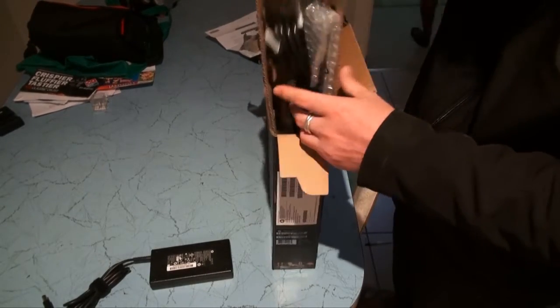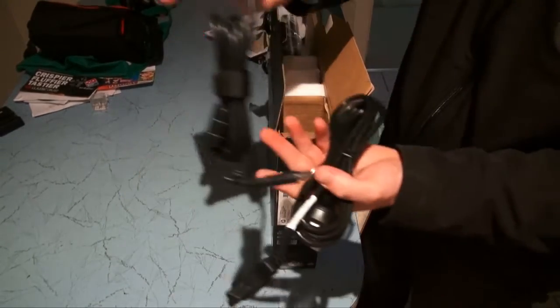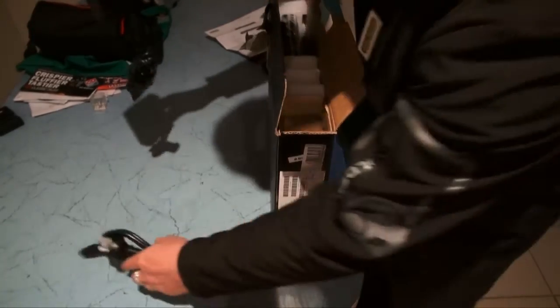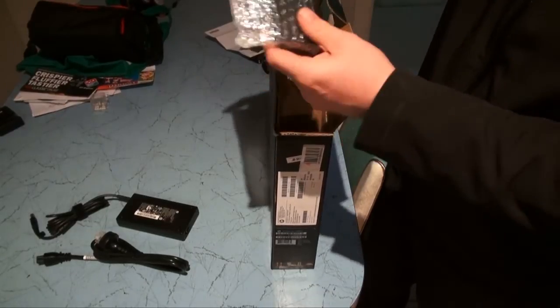We've also got the other cable for the charger. This actually looks to be quite a long charging cable, which is handy if you're the kind of person who likes to sit on the couch with your laptop on the weekends.